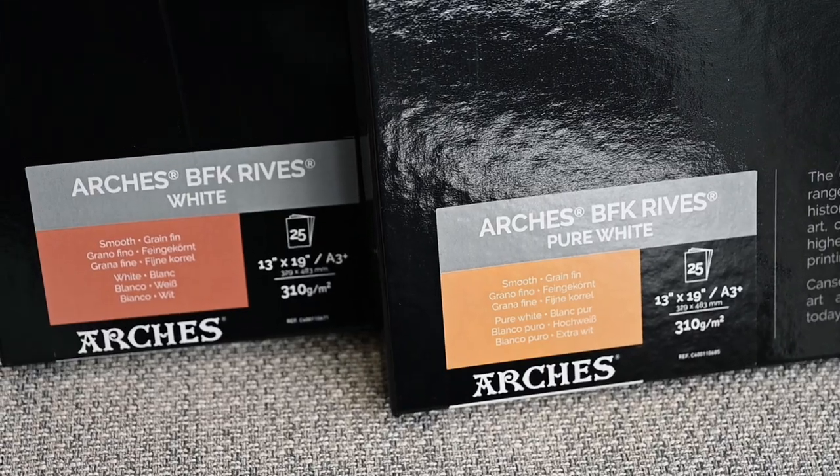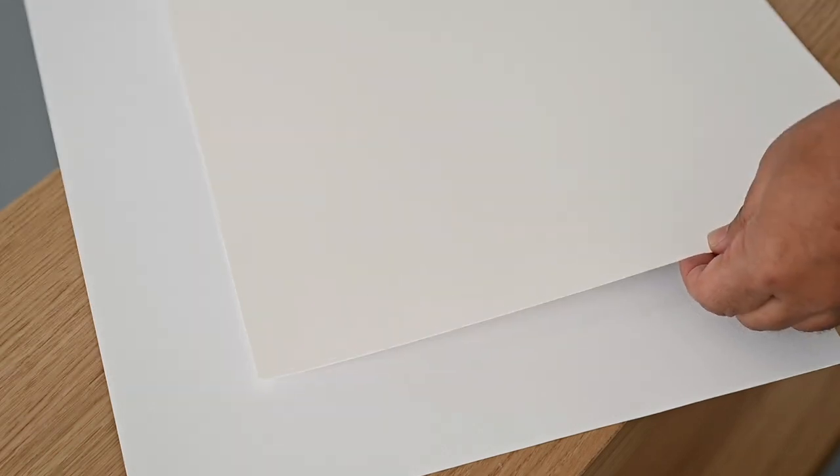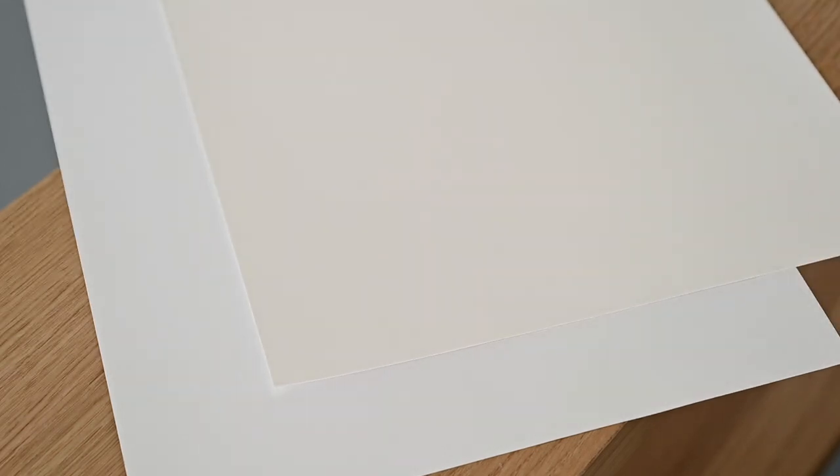For me it's been like a revolution in the way I perceived tonal range and colours in my image. Now within the BFK family of papers, there are two remarkable options: white and pure white. While the white variant offers a warm and inviting tone, it is the pure white variation that brings forth a new level of brilliance and purity to your prints.